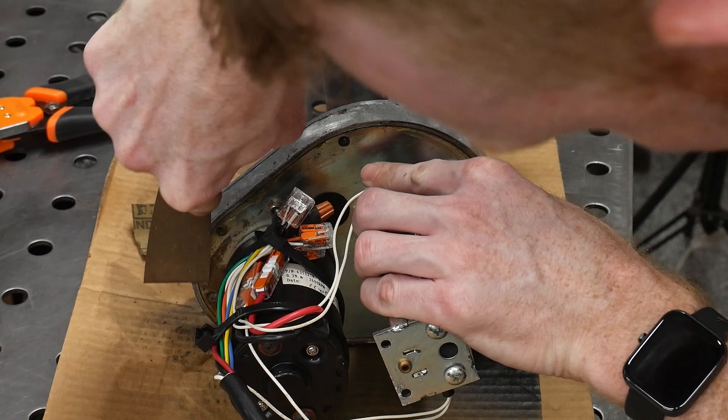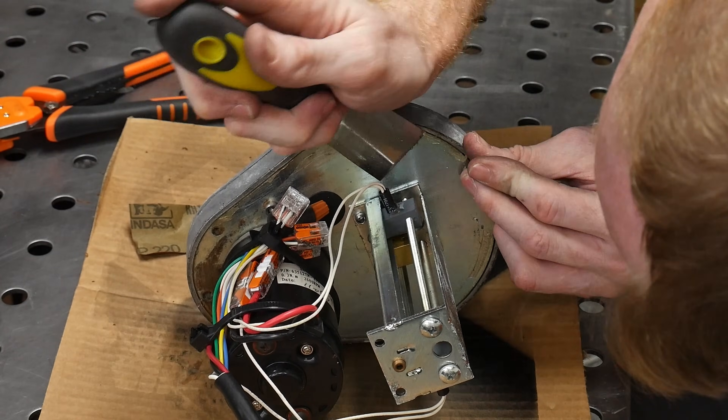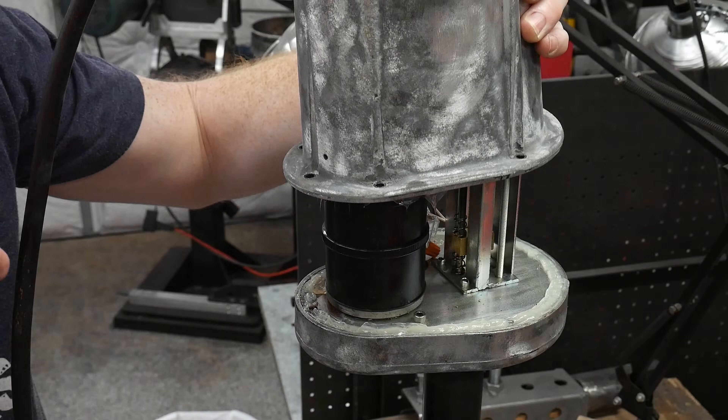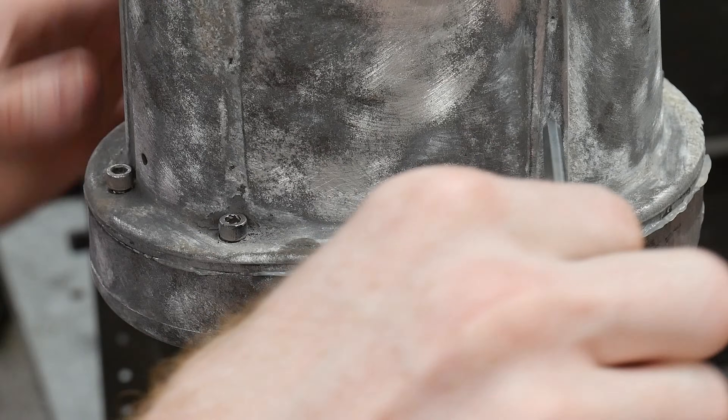I used a putty knife to remove any old silicone on the mating surfaces and then applied a fresh bead of my own. The motor housing bolts were then torqued to pretty snug, which is probably what the manual calls out.